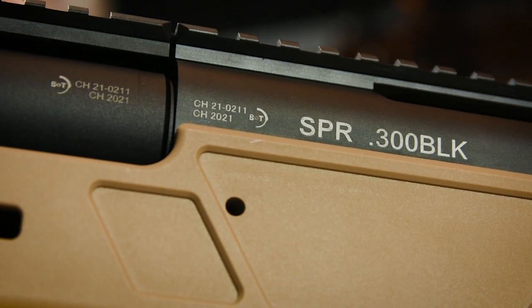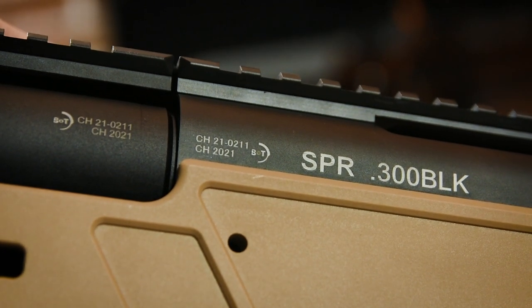This SPR features the fully licensed B&T markings across the body, including this 300 blackout marking over here. Now, many of you might be a bit perplexed as to why a sniper rifle would be firing 300 blackout, being a round designed for short ranges and PDW-type weapons. That's because 300 blackout, unlike full-power sniper rifle rounds, also comes in subsonic loads, allowing you to fire from suppressed rifles like this one without the typical supersonic crack of typical rifles, which is excellent for stealth.